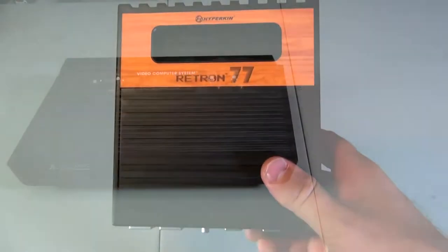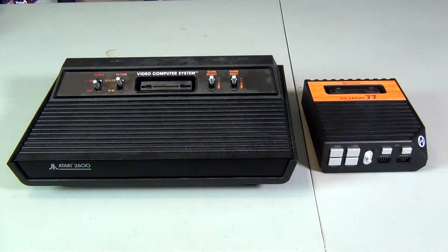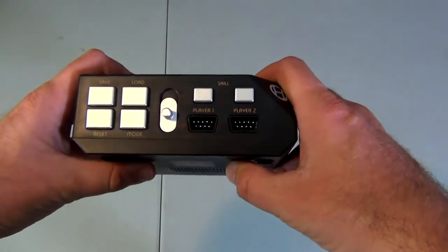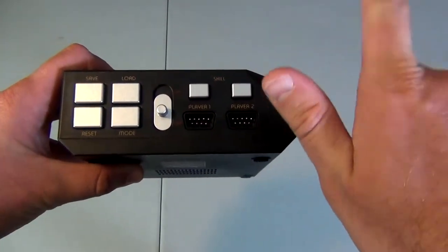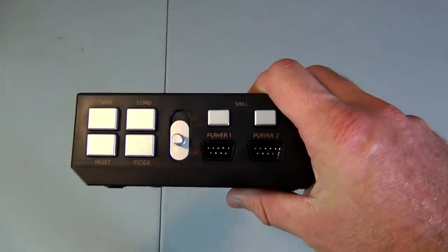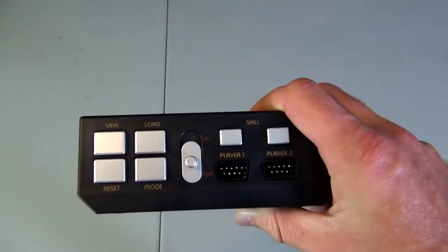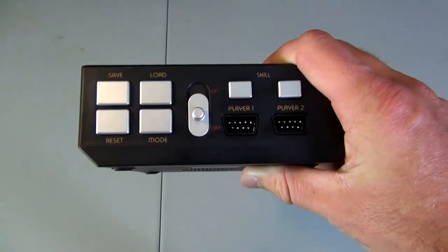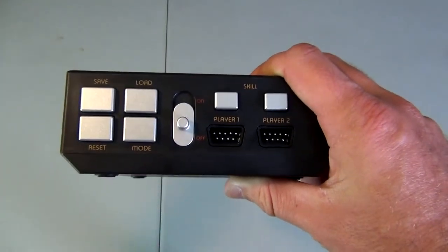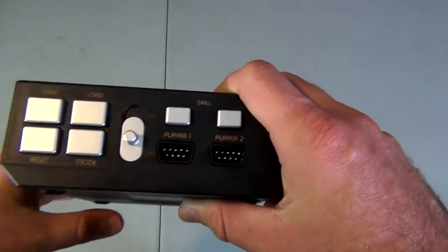This system is much smaller compared to the original Atari 2600 system, which is great because it takes up less shelf space. On the front of the system we have the player 1 and player 2 ports, along with the difficulty switches for each player. The system also offers a save states feature, where you can save and load your state, but I don't really see myself using them that much since Atari wasn't really known for its adventure games unlike Nintendo or Sega Genesis. We also have a reset and mode button.